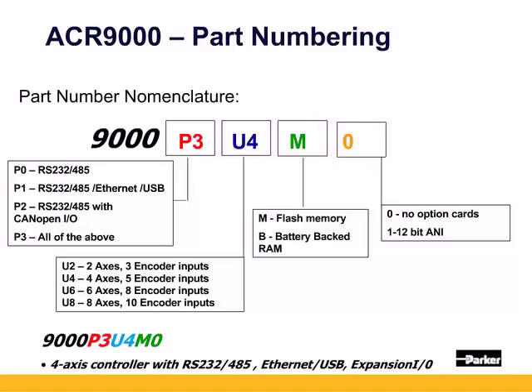Both 2 and 4 axes have one auxiliary encoder input as well. The 6 and 8 have two auxiliary encoder inputs. After U is the memory type: M for flash-based memory and B for battery-backed RAM.